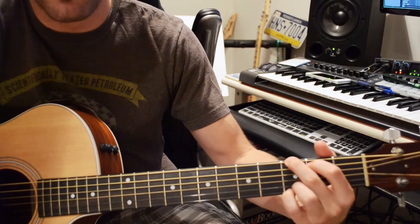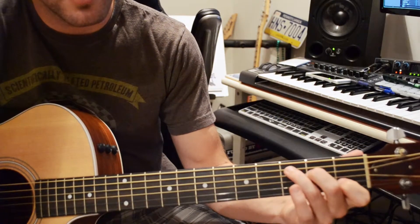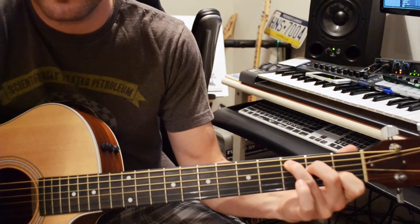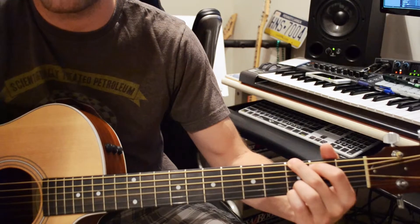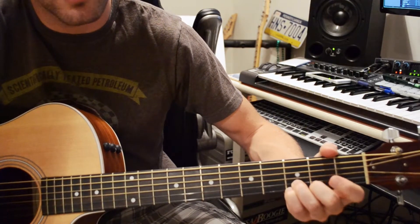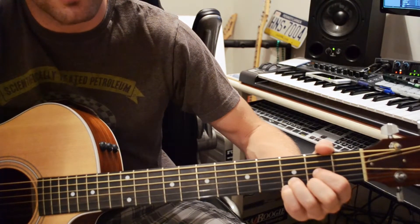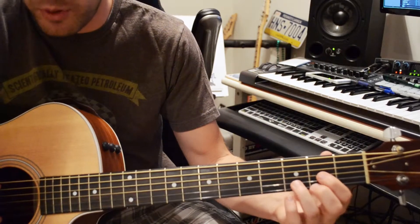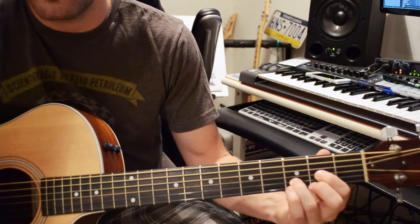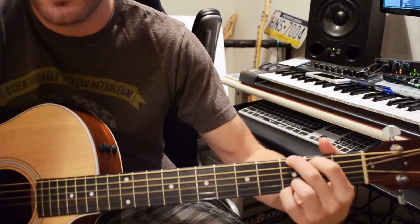So that was G: 3rd fret, 2nd fret, open, open, 3rd, 3rd. Then we go to G — 3, 2, open, open, 3, 3 — and then the pivot move to D. So I'm moving 1st finger to 2nd fret on the 3rd string, 2nd finger to 2nd fret on the 1st, and get your pinky out of the way. Then you can play strings 5 and 4 open, and then 3, 2, 1. So: G, C, G, and D.